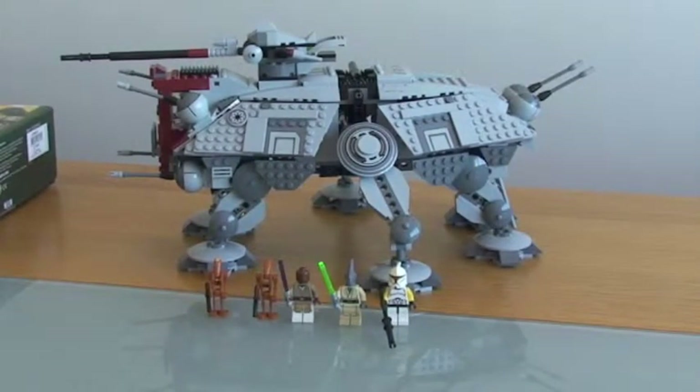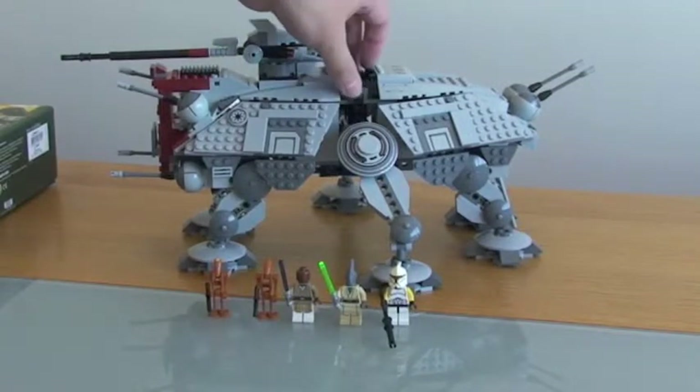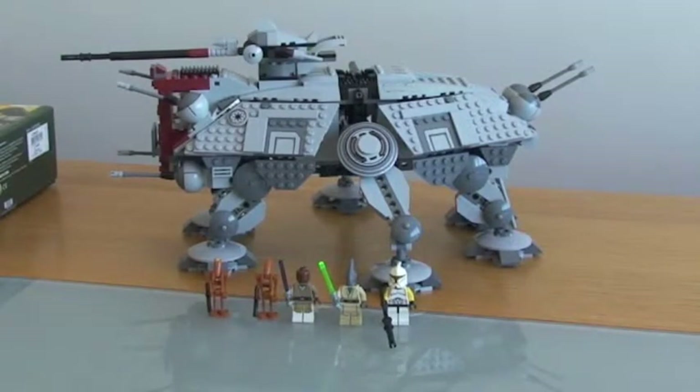The first thing I want to say about this set before I go into the actual review is that this is an absolutely fantastic set in my opinion — really, really pleased with it. I bought it this Saturday just gone, which I think was the day this new range came out from my local store in Bluewater here in the UK. I built it that evening and I've been really, really impressed with it.